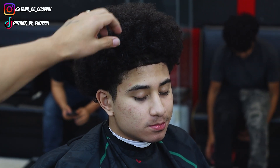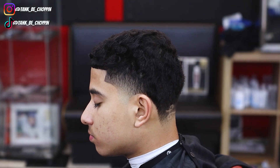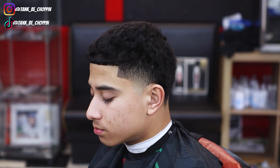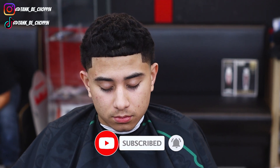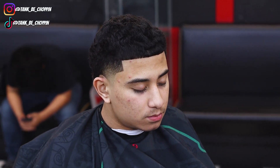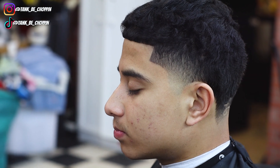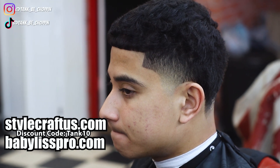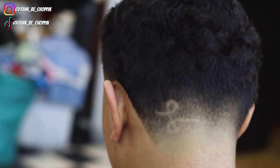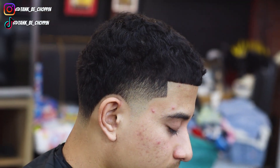All right guys, check it out. This is how my boy came into the shop looking — this is the before look. And this is the finished product. Y'all let me know what y'all think about this haircut in the comment section. If y'all like this video, make sure to smash that like button. If you're new to my channel, make sure to subscribe. Remember guys, if you're in the Houston, Texas area and you want a haircut, you can go to my website tankbarbershop.com to book. If you want to purchase any of these tools, stylecraftus.com or babylesspro.com — use my discount code TANK10 on both of those websites to save yourself some money.